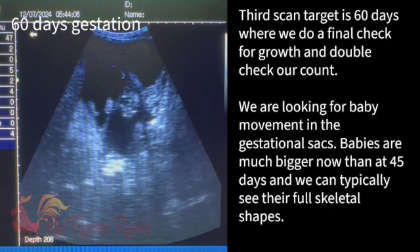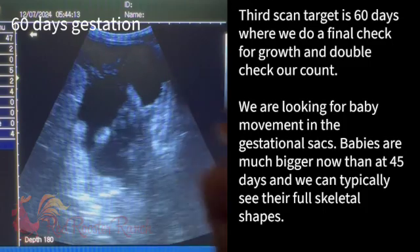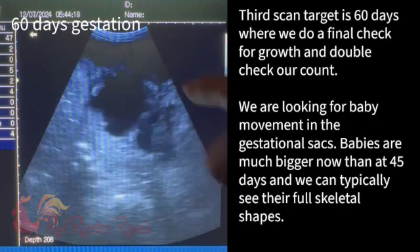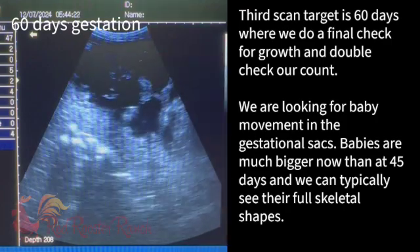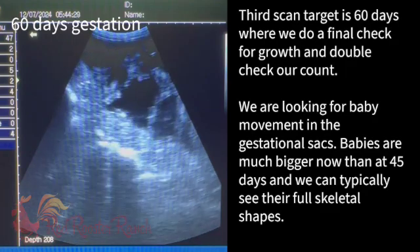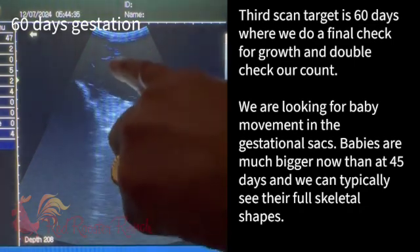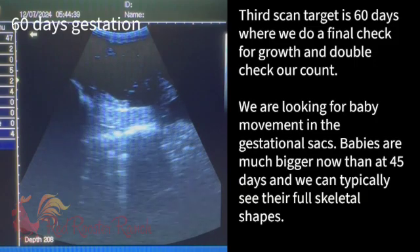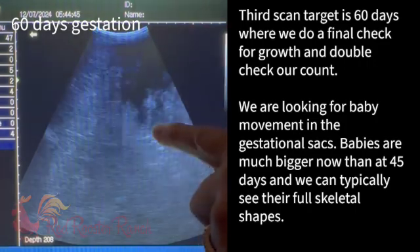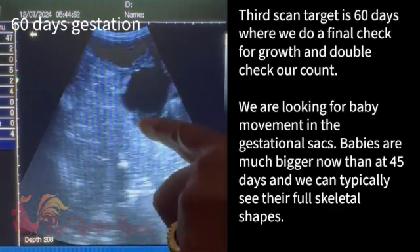We definitely see that baby moving. We've confirmed there's one baby, and there are three to four good-size sacks. One, two, three — there's another baby up there. There we see a really good picture of the skull. You can see the face, the shape of the muzzle, the nose. One, two, three — and there's possibly a fourth right there.